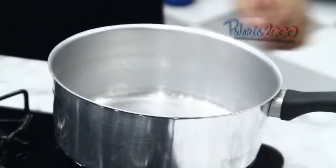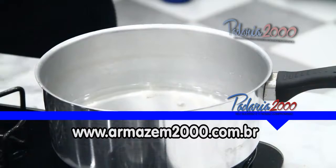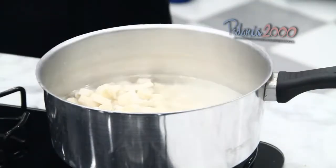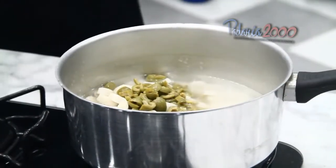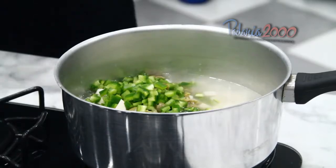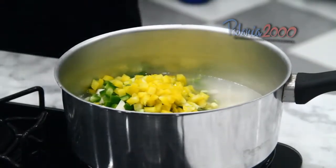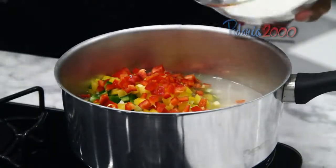Vamos iniciar o recheio da torta de palmito com tapioca. Adicionar água. Vamos adicionar todos os ingredientes para cozinhar: pimentão, azeitona, pimentão amarelo, pimentão vermelho, e flocos de tapioca.